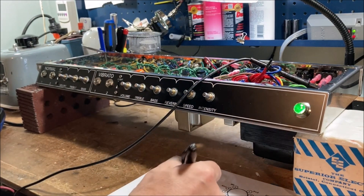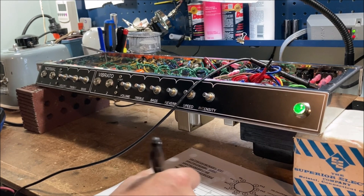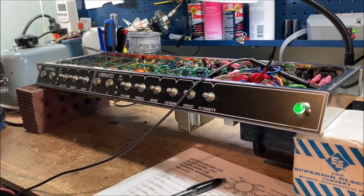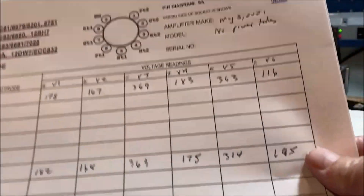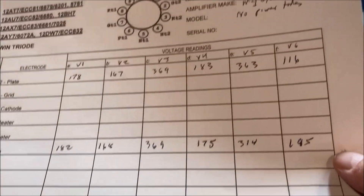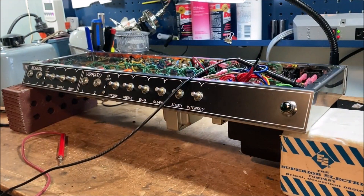I won't bore you with the rest of the measurements - we'll go through and see how we're doing. All of the voltages are on the low side. That might be because I'm using the 120-volt tap rather than the 125-volt tap. We'll see what happens when we put the 6V6s in, so we'll do that next.